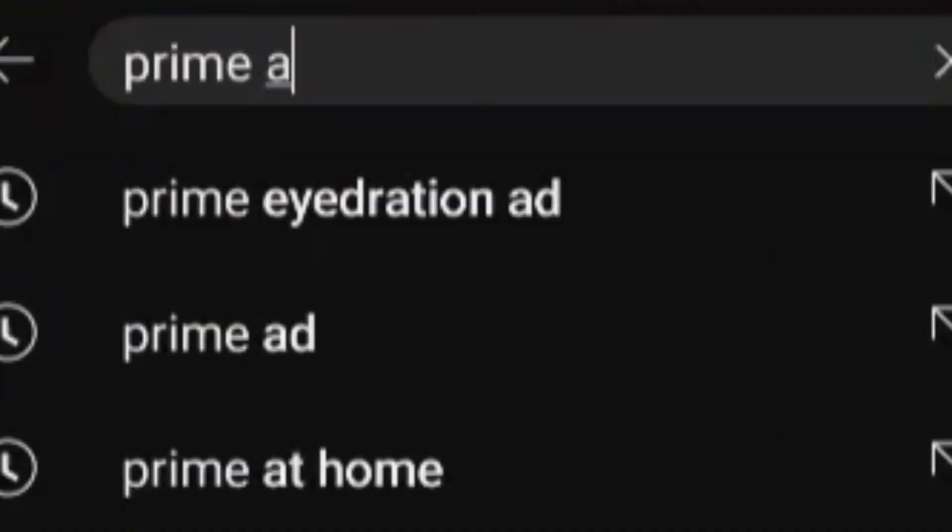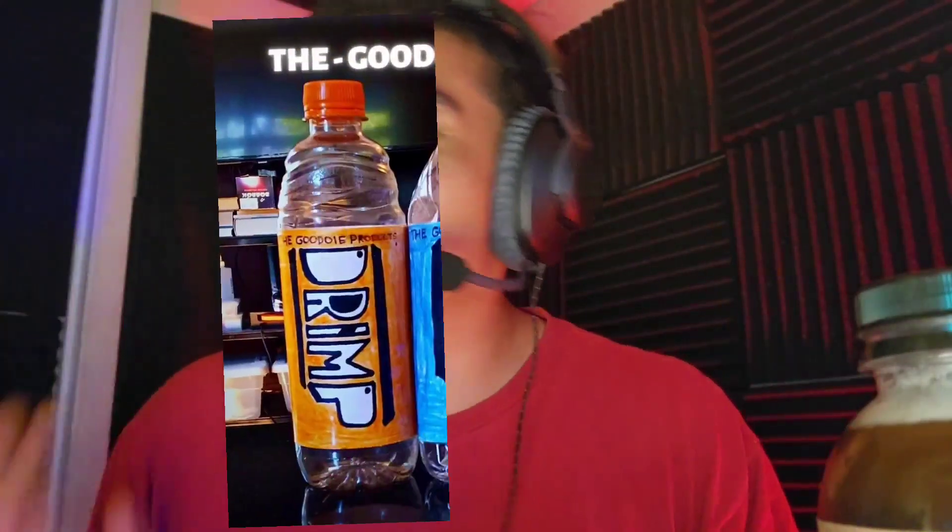No, no, no — I searched it up wrong. I didn't mean to search up knockoff prime. Prime at home. Roy Wilson is on that list.